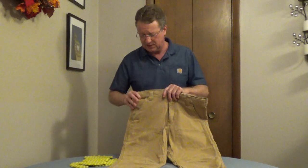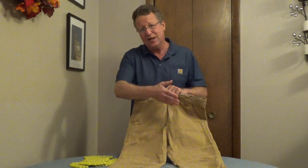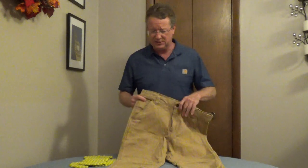You have traditional pockets, a coin pocket, and two extra pockets on the legs for your phone or accessories.